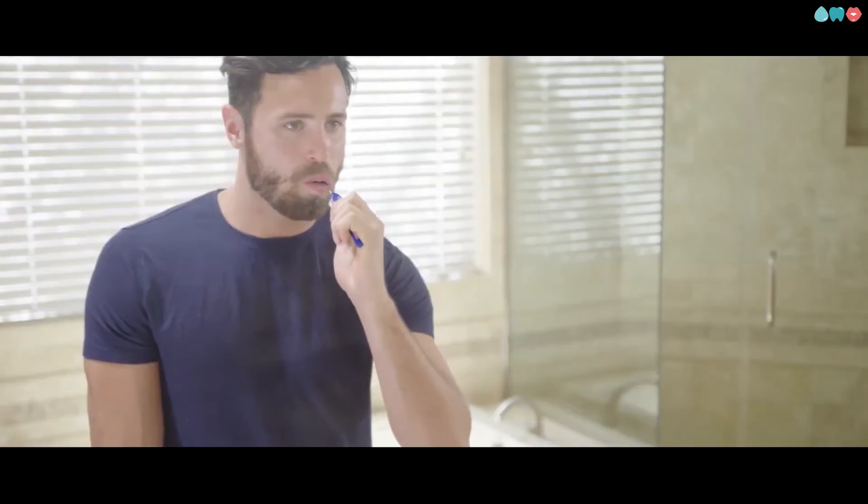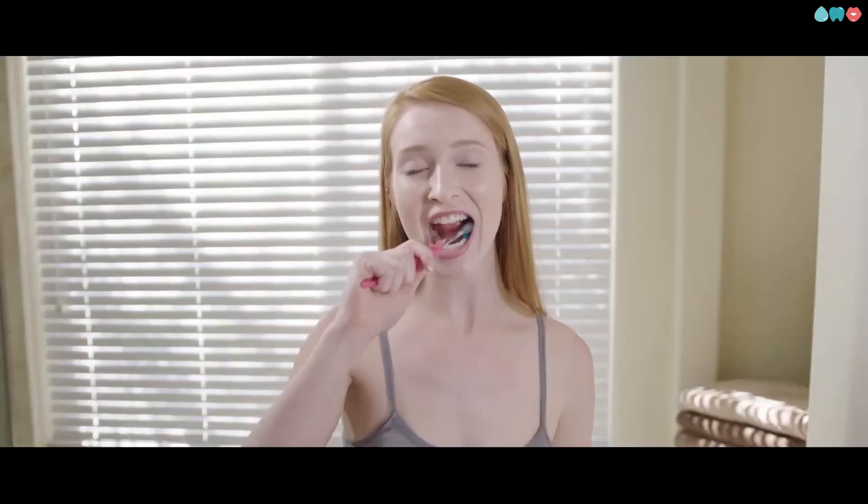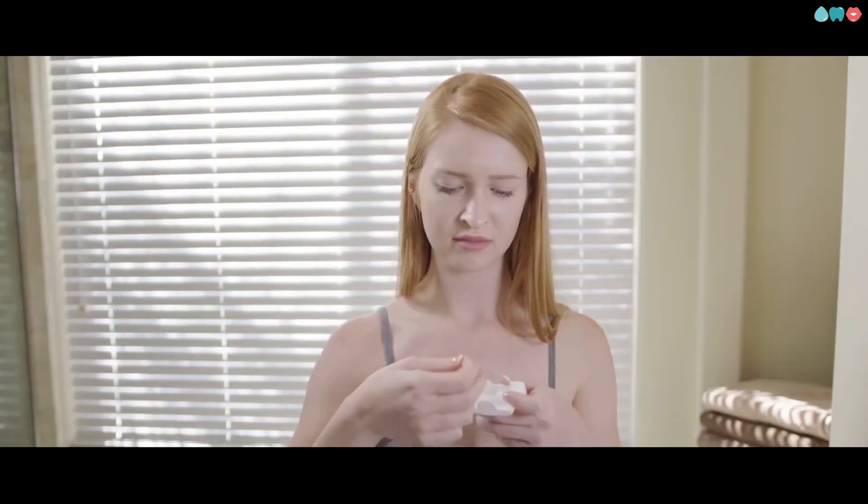Did you know your toothbrush misses almost half your tooth surfaces? Most of it is between your teeth. So we're told to floss. But who likes flossing? Anyone? That's what I thought. And I don't blame you. It's awkward. It's time consuming. And here's the real kicker — it's not even the most effective way to clean between your teeth, according to a recent Associated Press report.